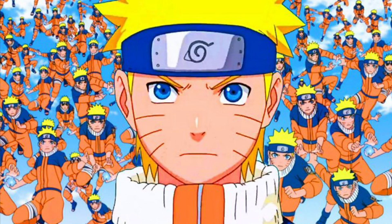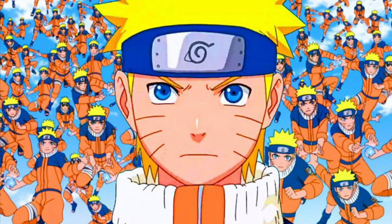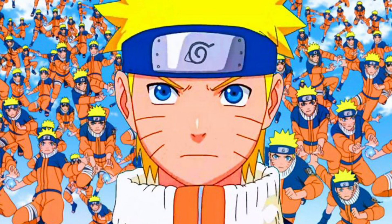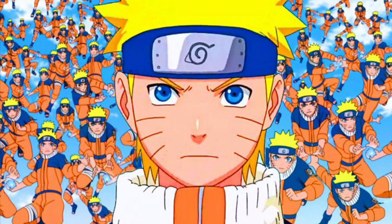The Shadow Clone Jutsu allows someone to make an exact replica of themselves by splitting their chakra evenly. If there's two, then you split it in half. If there's four, you split it in quarters. You get the point of what I mean.